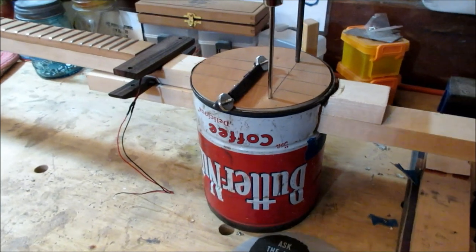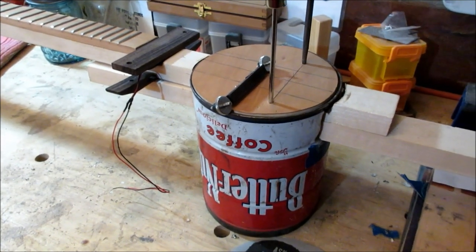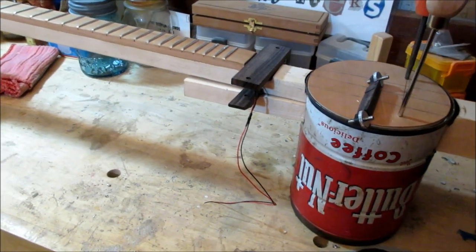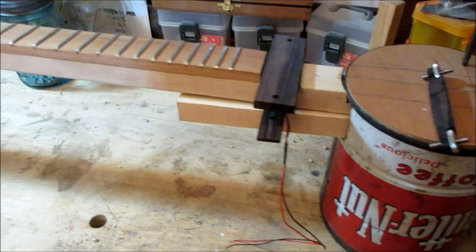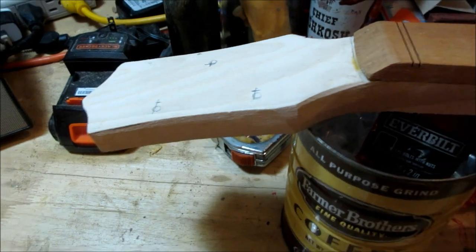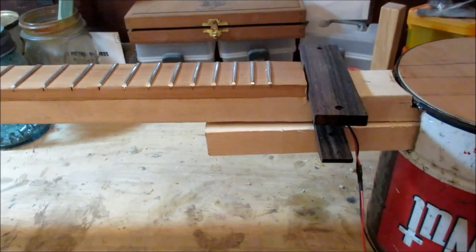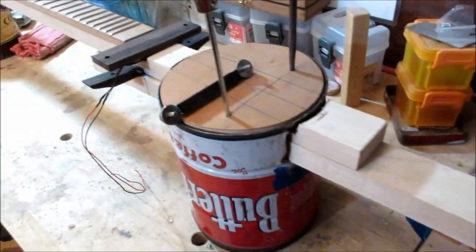I'm in the middle of building another coffee can guitar. I've got an episode that shows you how to build one start to finish — there'll be a link for that. What I've got here is the neck on it and fretted, the scarf joint cut in, but I've yet to drill the holes for the tuners. Right now I'm putting the second board through the holes in the can, and I'll cut this at an angle, round it off, and cut the length down.